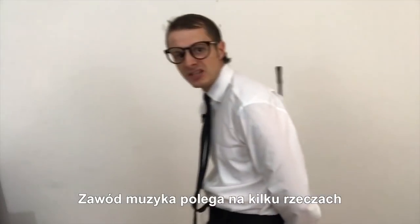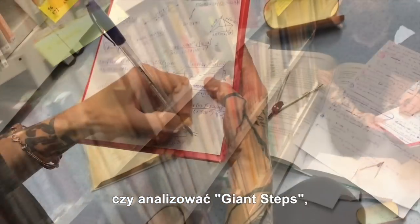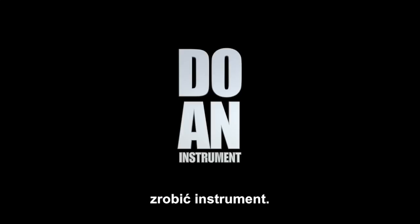Being a professional musician is based on few things, but one is utterly basic. Before you start meditating, before you start analyzing giant steps, you must first do an instrument. What does it mean?